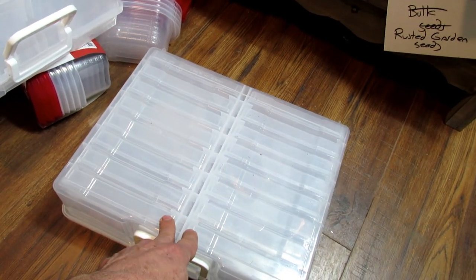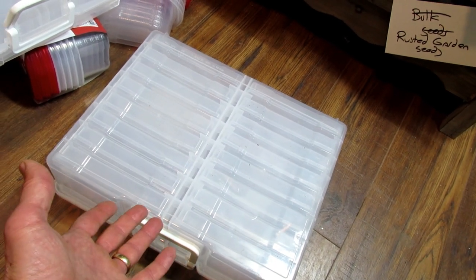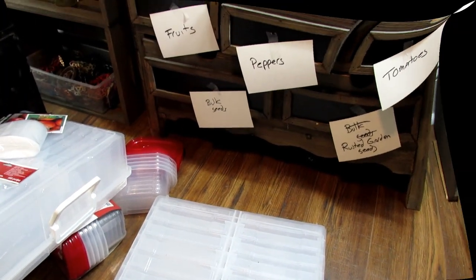I picked this up at Michael's or Hobby Lobby. It was 40 bucks — kind of expensive — but I waited till it went on sale at half price, so it was $20 for all of that. Let me get some of this set up and show you how I do that.